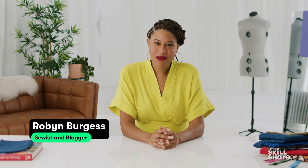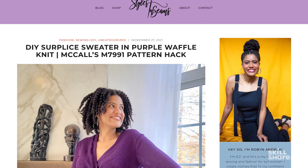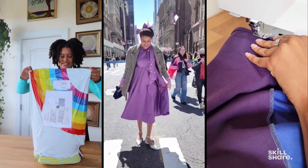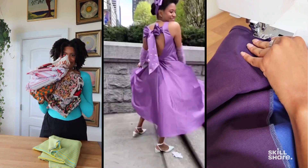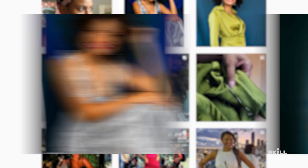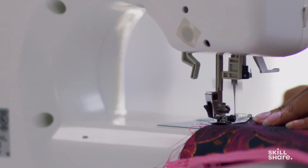Hi, my name is Robyn Andrea Burgess. I'm a sewist and founder of Styles and Scenes, a fit-obsessed sewing blog and indie pattern business. I started sewing six years ago after decades of struggling to find clothes that fit my six-foot-two body, my budget, and my bold cheerful style. Now I am proud to say that I have not bought clothes since 2018. Everything I wear I create from my imagination and my sewing machine.